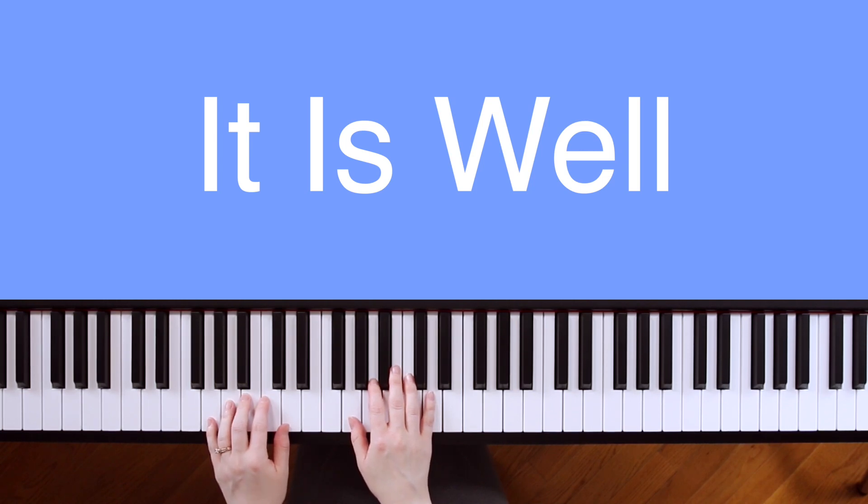Hey guys, it's Dylan Lane, and today I'll be teaching you how to play It Is Well, the Bethel version, on piano.